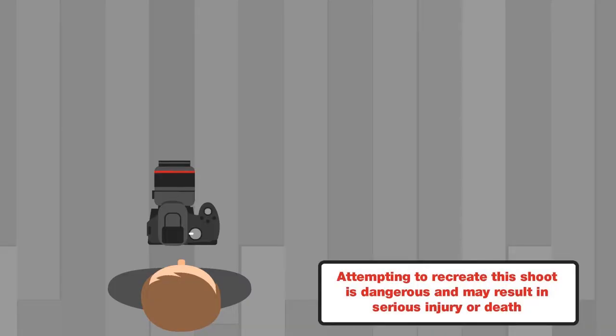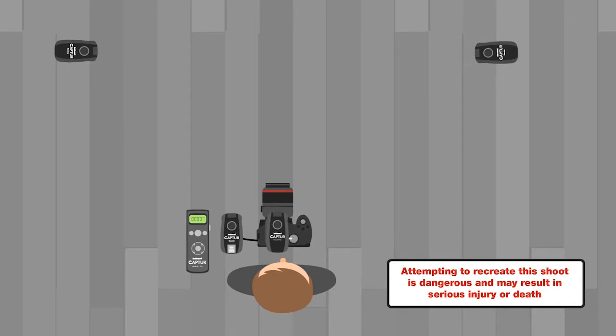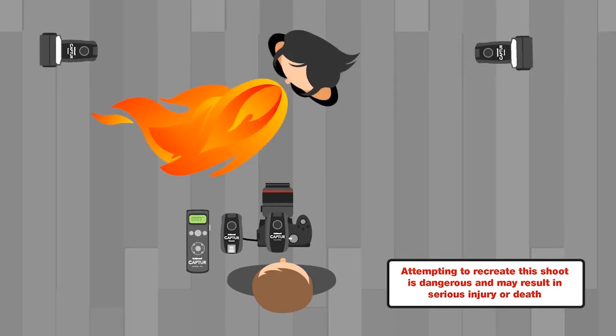For this shoot we're using the Hainal Capture Module Pro with both a capture receiver and a transmitter attached to the camera and two additional receiver units each attached to a speedlight. When our fire breather starts, the Module Pro will be triggered by the flame and after a set delay the camera shutter will be fired with both flashes also firing in sync with the camera.